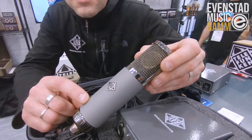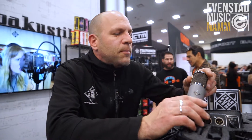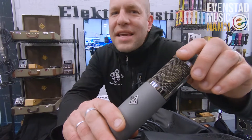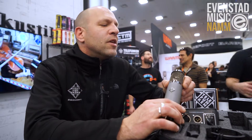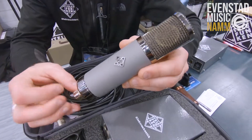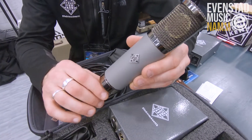Inside here, we have the same transformer — a very similar transformer — the 6072 vacuum tube, and then an edge-terminated CK-12 style capsule that we call the TK-51D. This microphone, sonically, is designed to be very similar to the C-12 and the 251, but offer its own unique character.